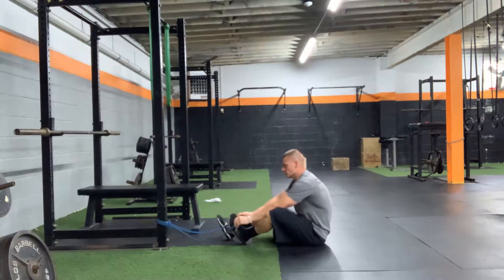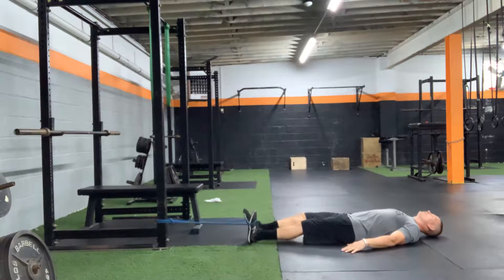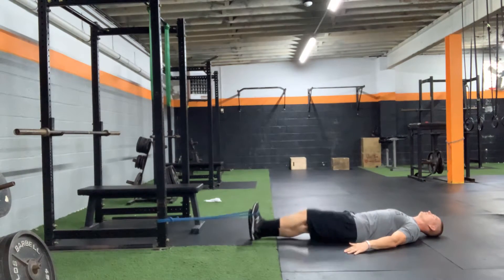Band hip flexion. I'm going to hook a band around my foot, scoop back in, tension on the band. I want to make sure my low back is nice and flat on the ground. All I'm going to do now is drive my knee up towards my nose, back down.